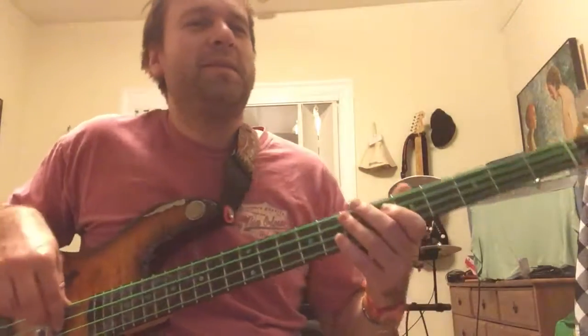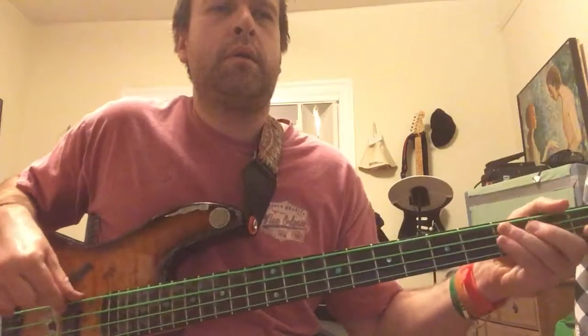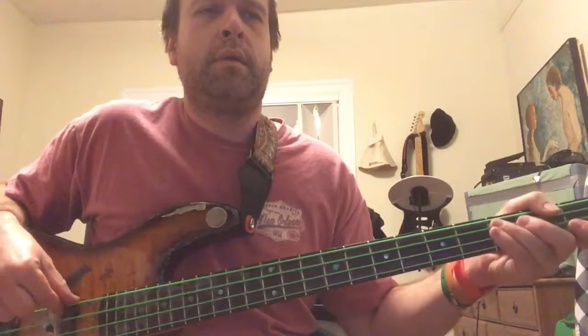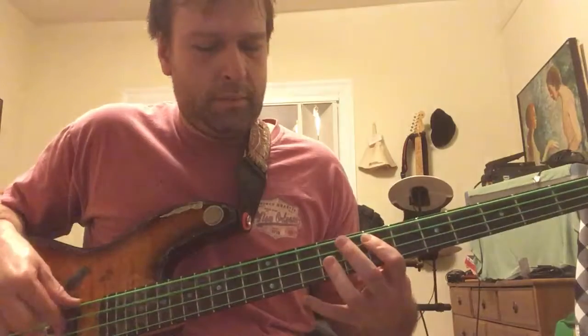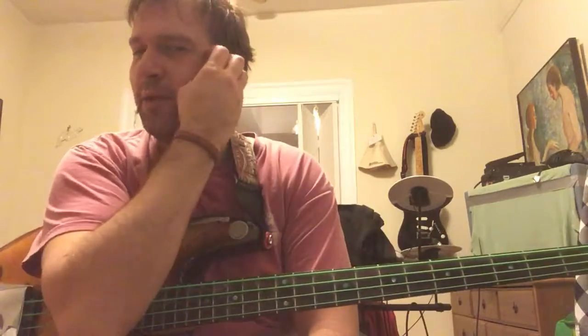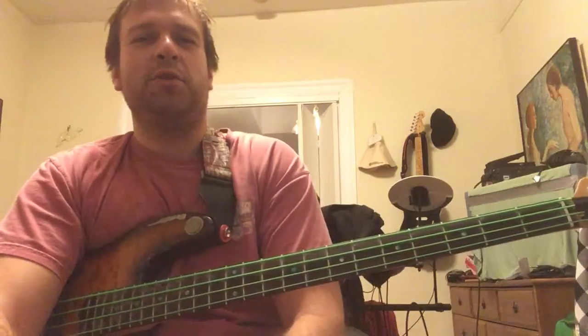I can make more lessons dissecting more songs, but since I'm practicing this song I decided to show you my thought process for playing bass. All right, cheers!